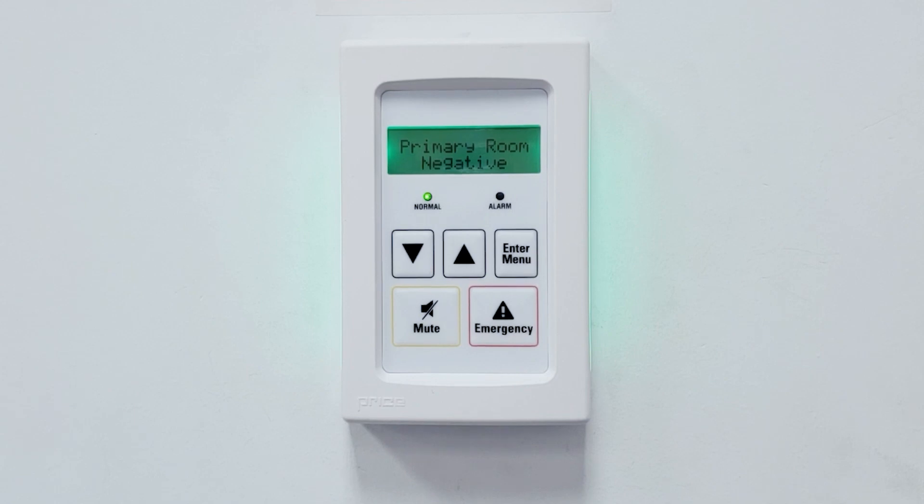Thank you for watching this brief demonstration of the initial setup and operation of the PM pressure monitor. Please visit anteccontrols.com and visit the products page for more information on the PM and any of our other products.